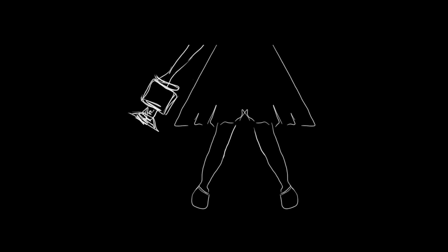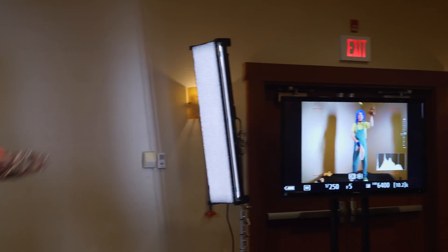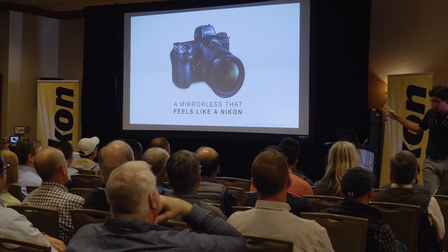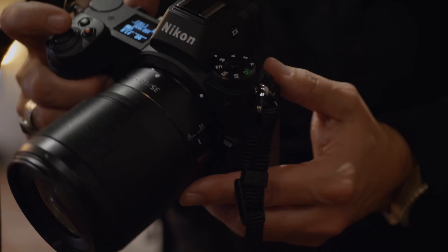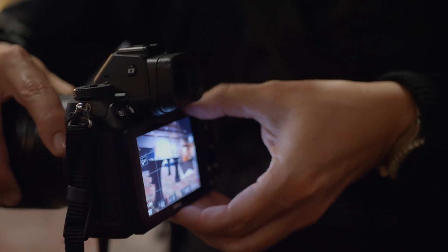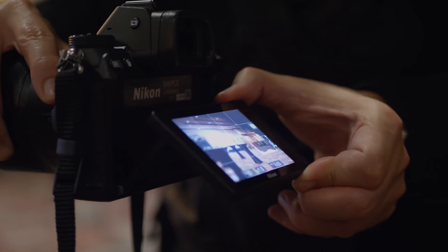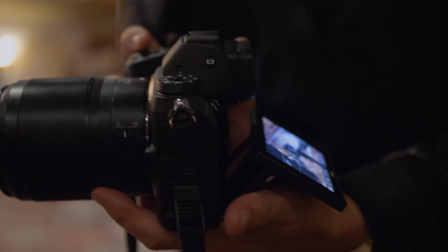Hey everyone, it's Kelly from Nice Lady Productions. I'm so excited to bring you this video because I've been shooting video with Nikon cameras since the D7000, and I was fortunate enough to be invited by Nikon Canada to see the unveiling of their new Z series of mirrorless cameras in Vancouver, British Columbia. This is such a big deal for Nikon because it is their first foray into full-frame mirrorless cameras. This video will take you through some of my first impressions of the Z series, answer a lot of questions about these cameras, and lay out their video shooting capabilities.